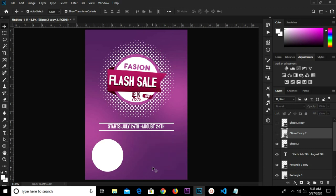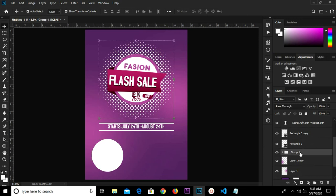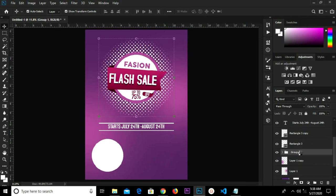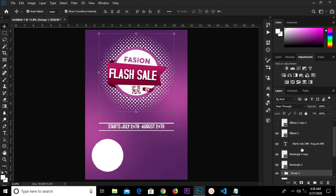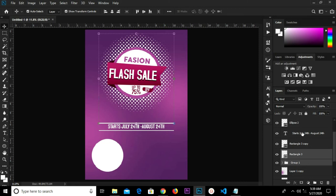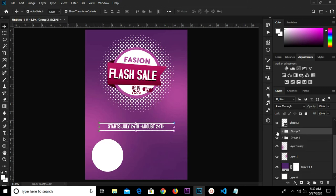We have Group 1 selected and we're going to move it up. We select these 3 layers right here, hold Shift and select the last one. We'll move it up, then group it with Ctrl+G — we have Group 2 — and move it up.